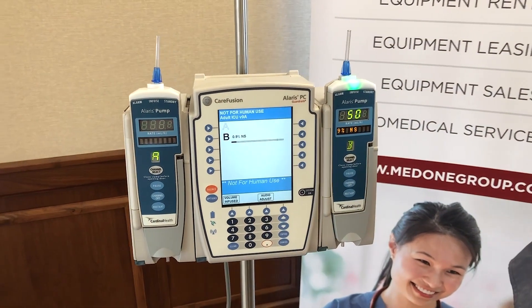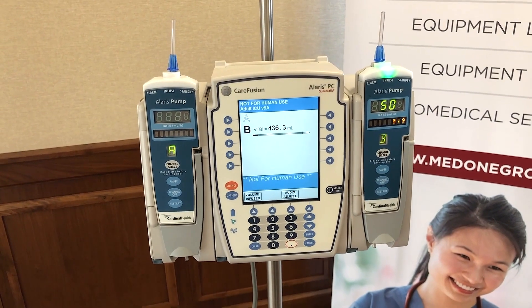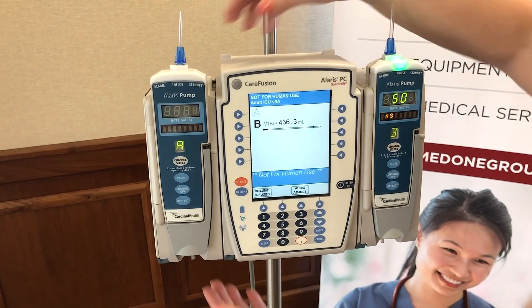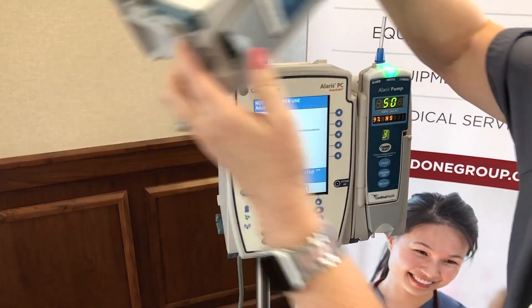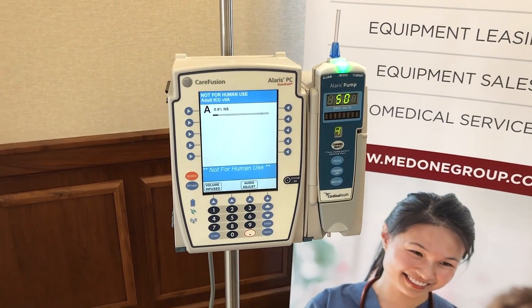That module can now be taken off by depressing the blue button on the bottom right of the PCU, lifting it off, cleaning it, and then giving it to another clinician who may need another module.